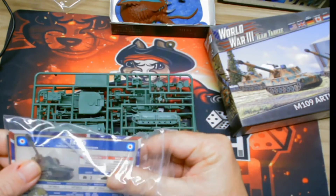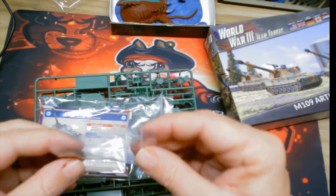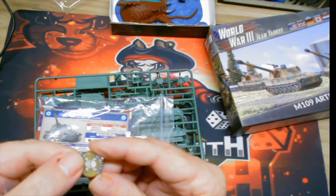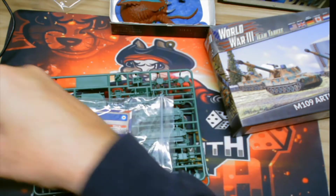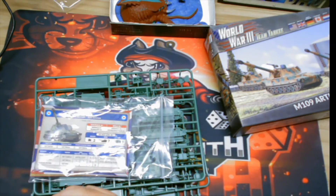Here's the mine token — and I'll be darned, it looks acrylic. And it is! It's an acrylic minefield token, not cardboard. That's really cool.